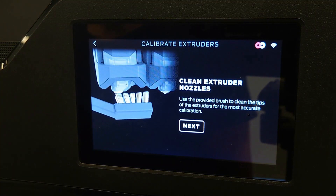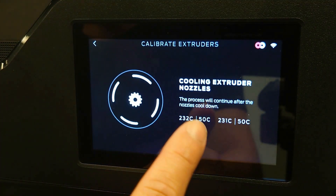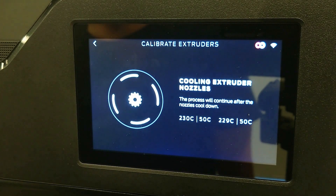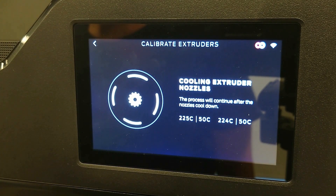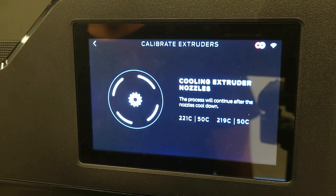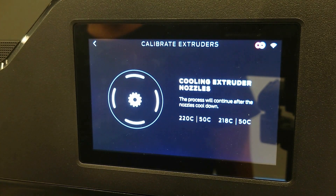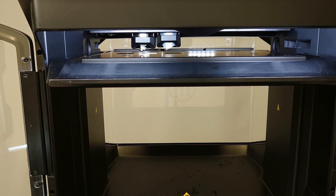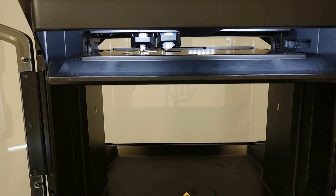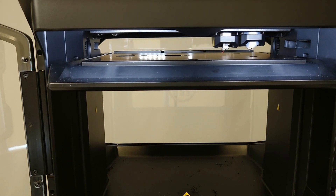Once the extruders are cleaned, select Next on the touch interface. You will see the indicator that the extruders are cooling down. Once the extruders have cooled, the calibration process will begin. The extruders will now take their readings against the calibration target. This process can take up to five minutes.